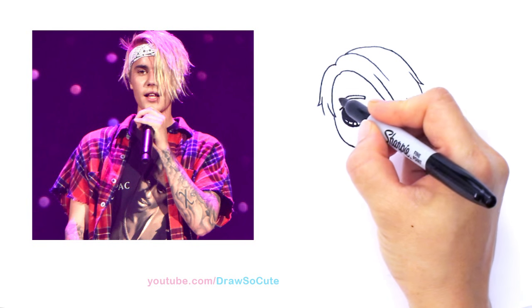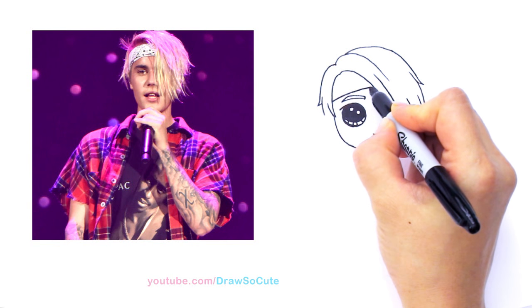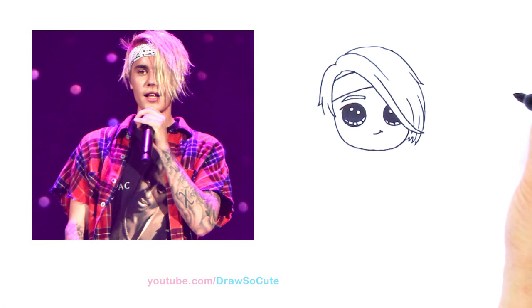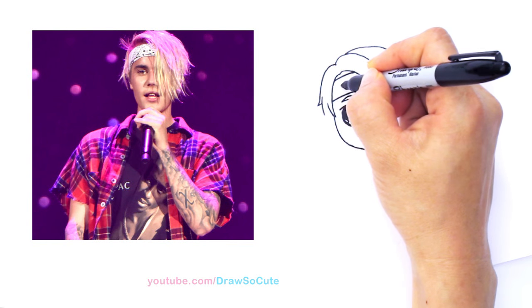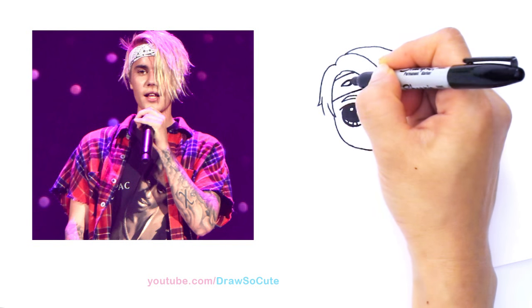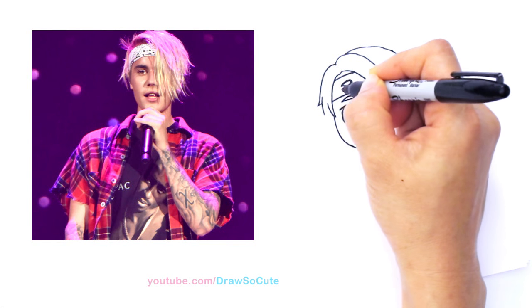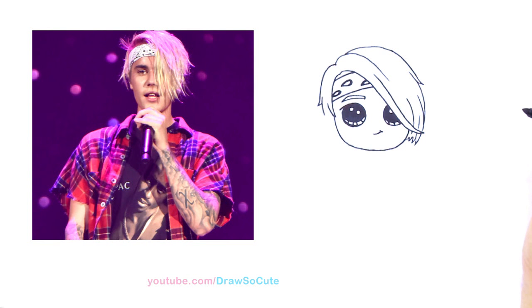Above his eyebrows I'm going to draw his bandana. So I'm going to come about right here and draw a curve that goes across, and another band right there to finish off the bandana. For some details on his bandana, it's just a pattern — I'm simplifying it. It's kind of like drawing a teardrop, and I'm just going to come in here and thicken it. His bandana is black and white, the one that I saw, so I'm just going to come in here and randomly draw maybe three of them. So that's his bandana right there.